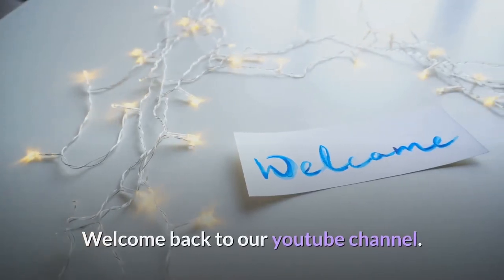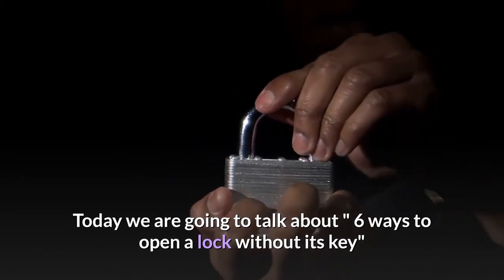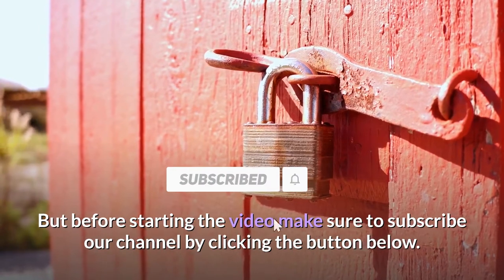Welcome back to our YouTube channel. Today we are going to talk about 6 ways to open a lock without its key, but before starting the video make sure to subscribe our channel by clicking the button below.